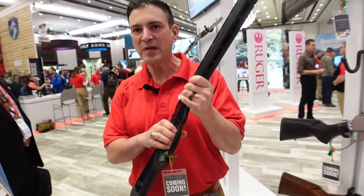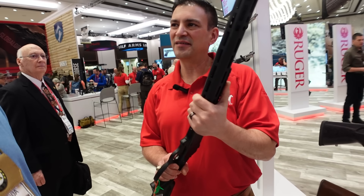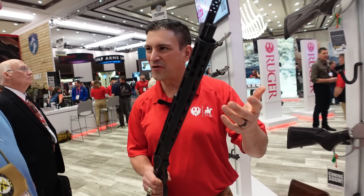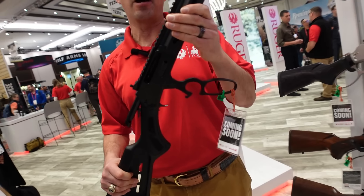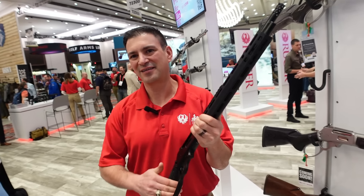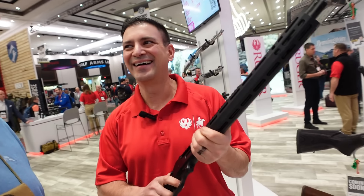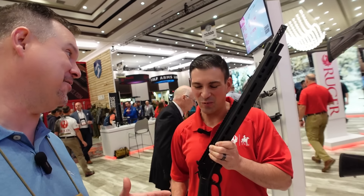No telling what Bonanza could do with that thing back in the day! It's just retro-modern — having all these modern features on a real retro lever gun is tremendous. What does something like this run? We'll put the price across the screen at the bottom — it's hard to remember everything at the booth. Guys, let's keep covering the show.